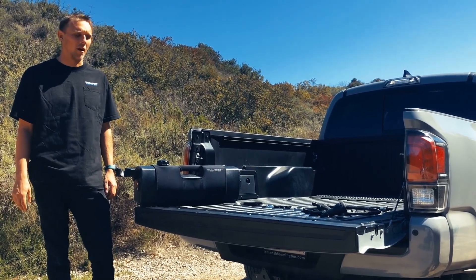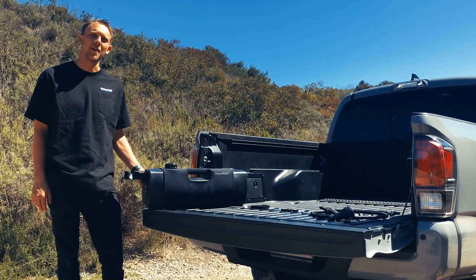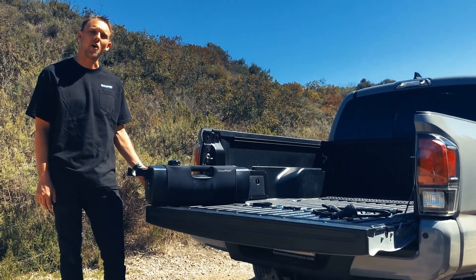Hi guys, Adrian with Waterport. I'm going to introduce you to the Day Tank. Our new kit includes three mounting options: bed rail mount, hitch mount, and bar mount. Today we're going to go over the installation of our bed rail mount.